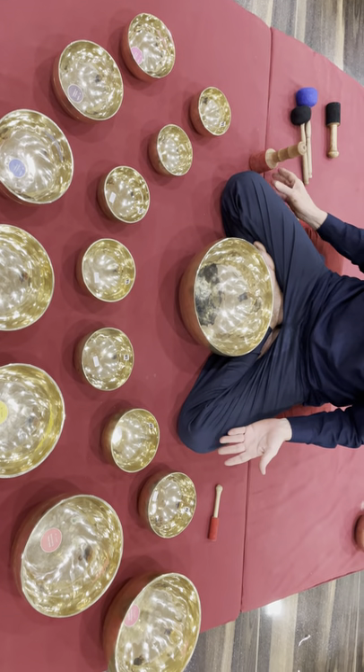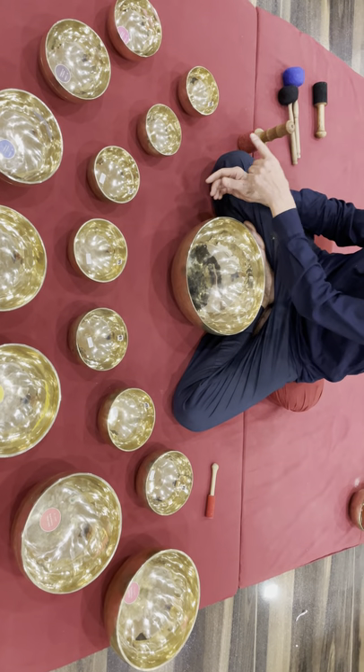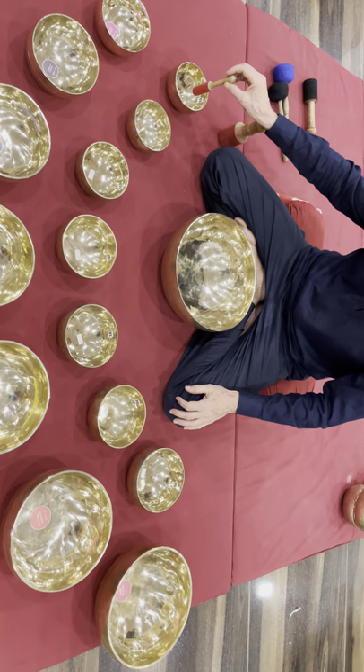All balls play together in harmony. Seven small chakra balls from octave number three. Set number 93.